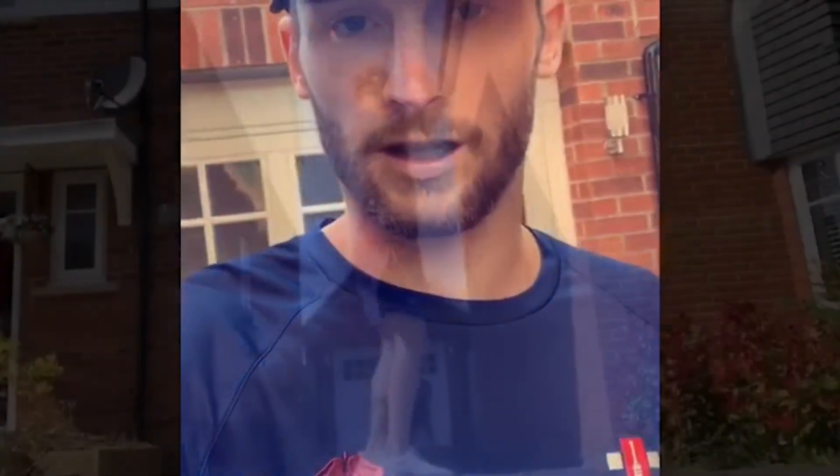Hi guys, Rob Keogh here. Here's a simple spin drill for you to try out while we're in lockdown. I've got a tennis ball and a dustbin and I'm going to bowl down the driveway. It's just focusing on driving over the front knee and getting all your weight towards the target. Give it a go.